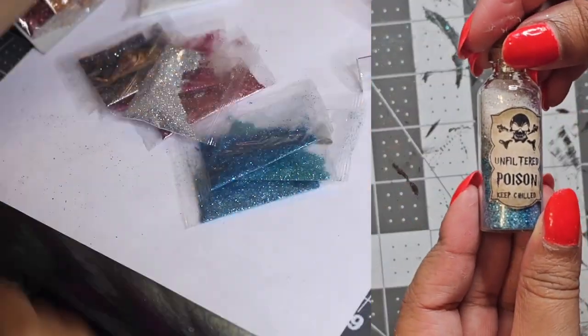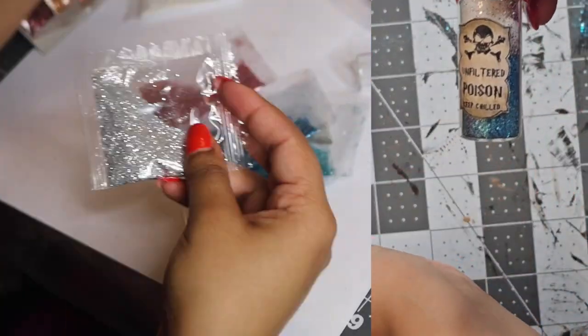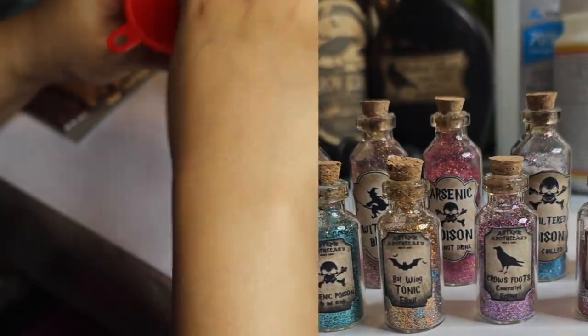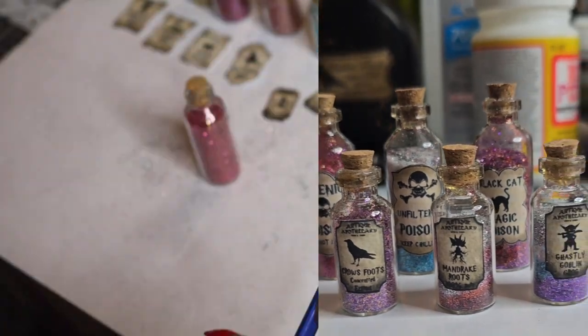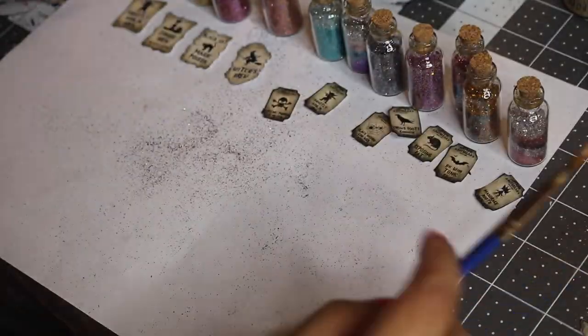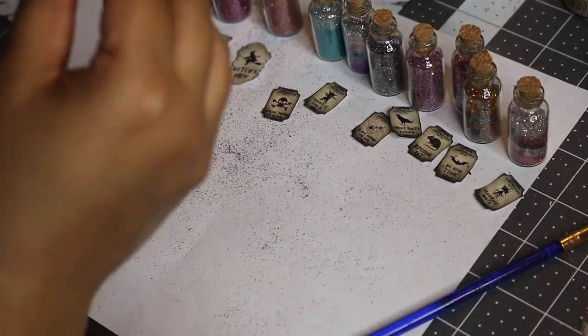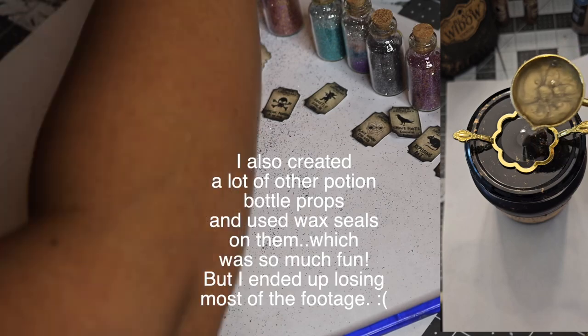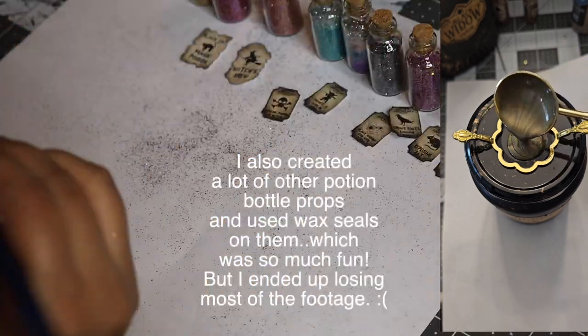I got these teeny tiny little potion bottles from the Dollar Tree and these mini labels I printed off from the internet. I'm just filling them with some glitter that I got from the Dollar Tree and mod podging the labels on there. I really have no rhyme or reason — I'm just trying to do this quickly because I had a lot of mini potion bottles to fill.